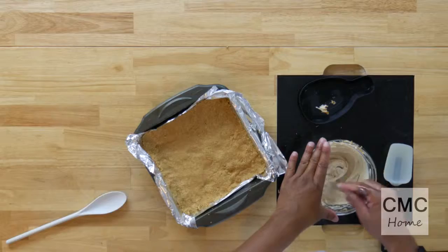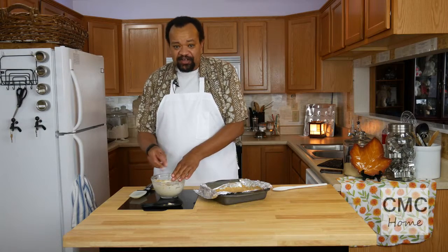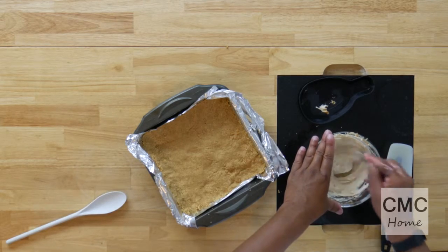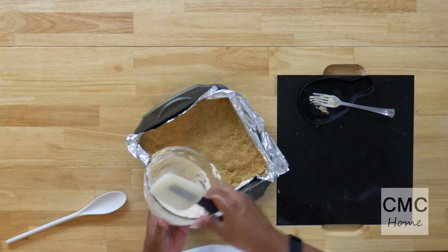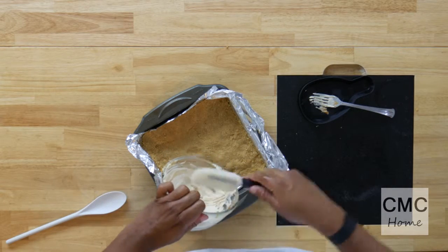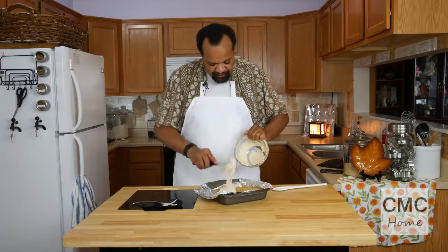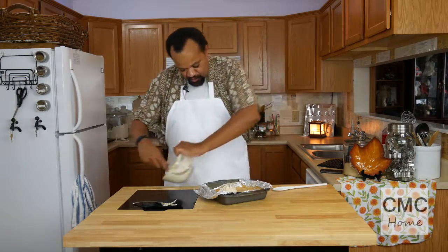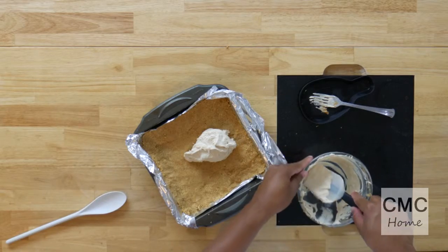Now I've got my white chocolate chips all melted. If you find that your white chocolate chips and peanut butter are a little dry — and that can happen, especially with natural peanut butter — you can add a tiny bit of butter or oil to make the mixture more smooth. I'm just going to pour this on top of my crust and dollop it on there.